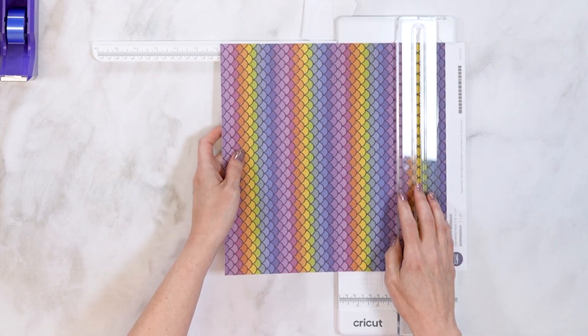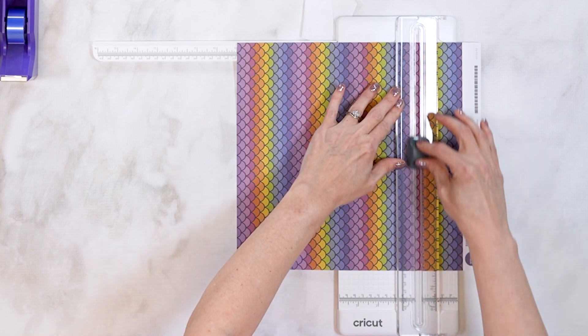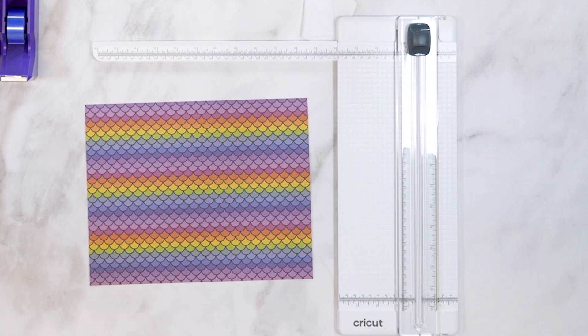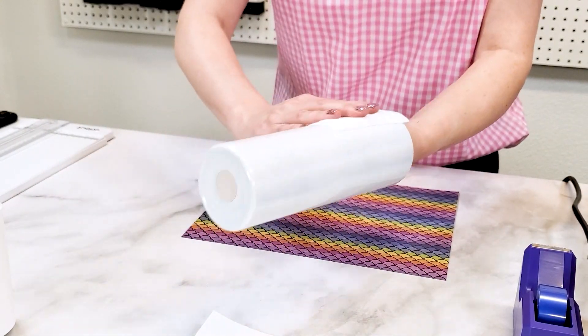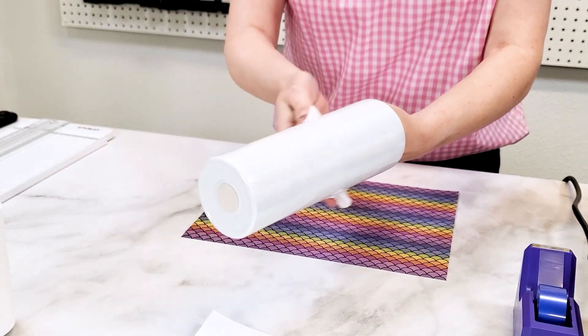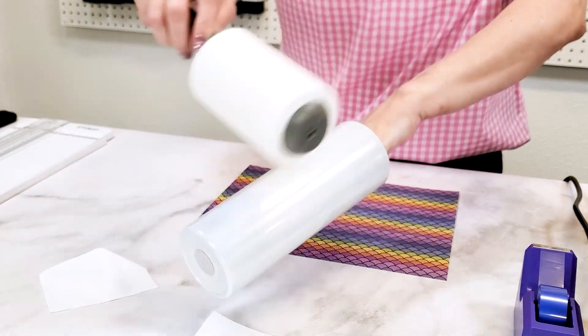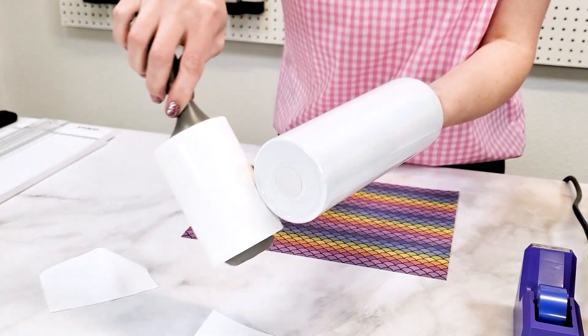I'm going to use this sublimation ink sheet just like it is, but I do want to trim it down to size, so I'm going to use my paper trimmer to cut it so that it's just a little bit taller than my tumbler. Before I wrap this ink sheet around the tumbler, I'm going to prep the tumbler. Any dust, lint, or oils can cause the ink to transfer improperly, so first I'm going to wipe it down with a lint-free cloth and then use a lint roller just in case to remove anything else that might still be on there.